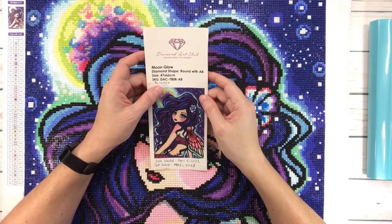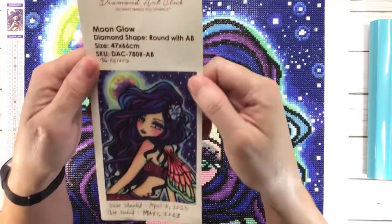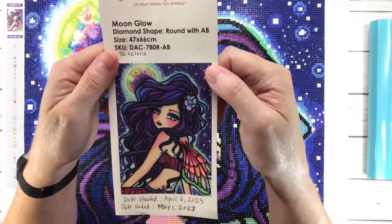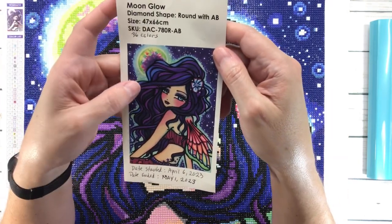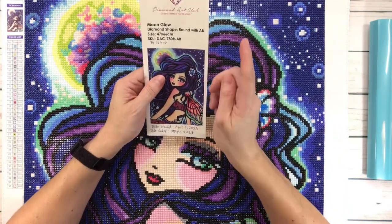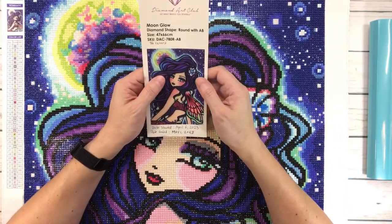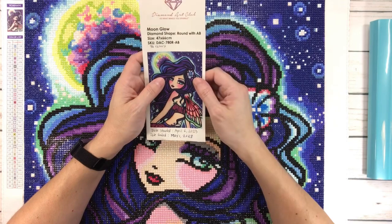Hi crafty friends, it's Sylvia! Today we are going to do a post review on Moon Glow by Hannah Lynn from Diamond Art Club. Unfortunately this beautiful painting is not available anymore. This is actually a very special painting to me because this was my very first painting that I purchased from Diamond Art Club in January of 2021, around the time that I started diamond painting.